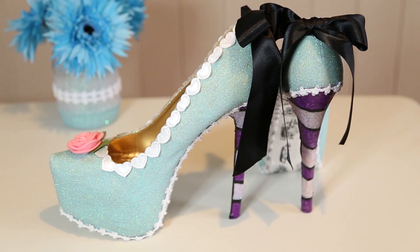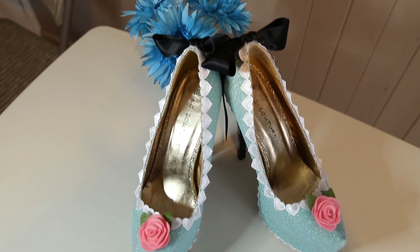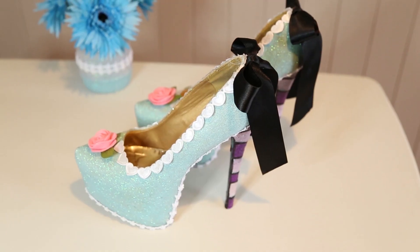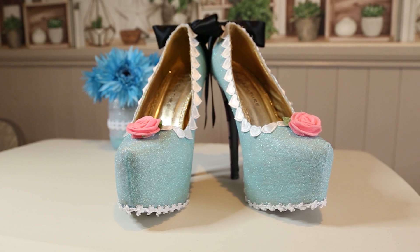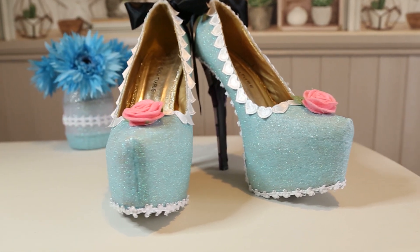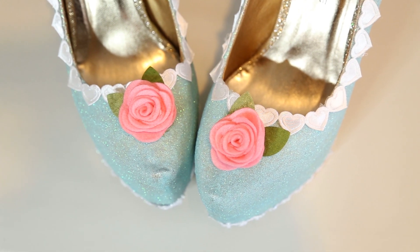And there I had my final Alice in Wonderland themed upcycled shoes! I love these so much. I decided to keep the gold in the middle because I thought the glitter matched quite nicely, so I wasn't too fussed about changing that. I think they look absolutely stunning, I really do.